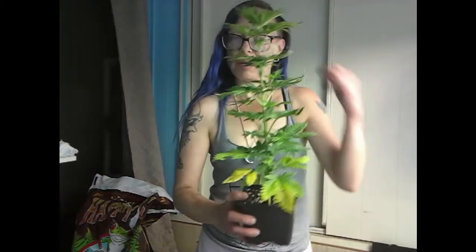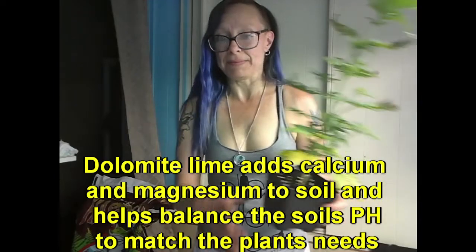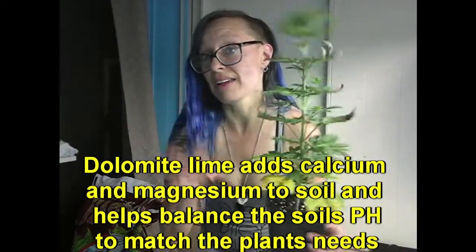And when you actually make your own soil, I try to make sure that it has enough calcium and magnesium already in the soil with the dolomite lime that I put into the soil and mix in. So this will be easily fixed, but I wanted to show you what can happen easily in two days. Very quickly, this happens to little babies.